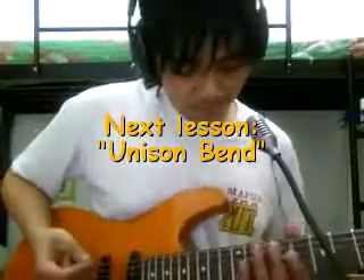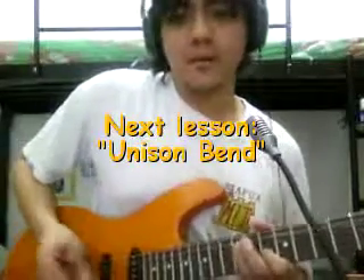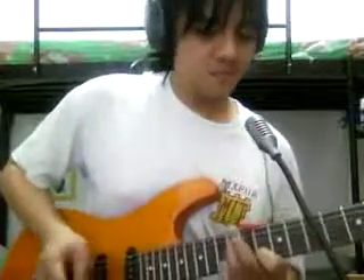Okay, that's it for this part. In the next lesson we're going to do unison bending. See you next time and thank you very much.